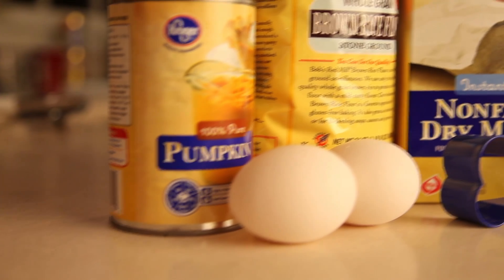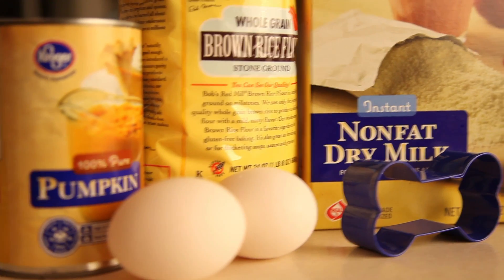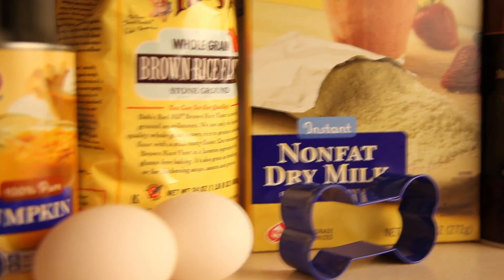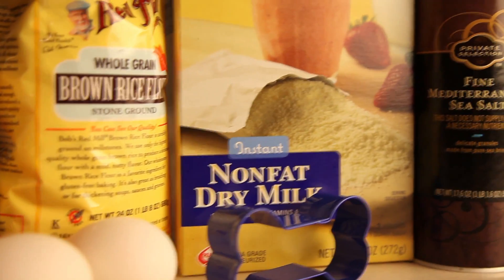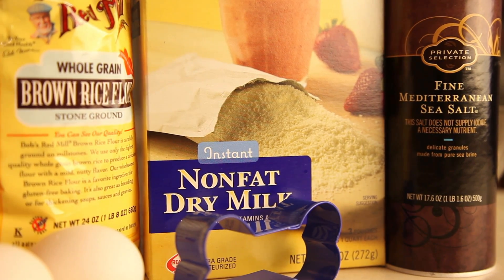Here's what you'll need: two eggs, one half cup of canned pumpkin, two and a half cups of brown rice flour, two tablespoons of dry milk, one quarter teaspoon of sea salt, and a cookie cutter of your choice.